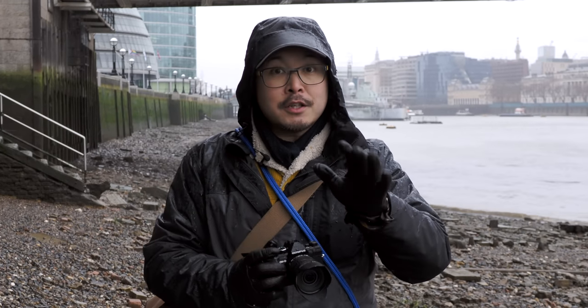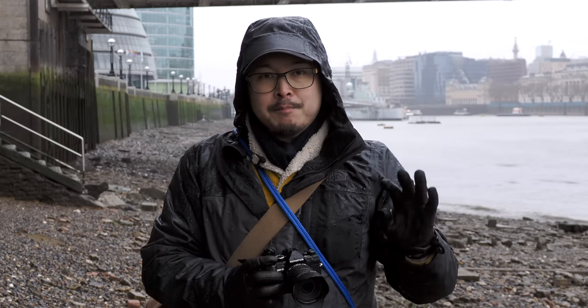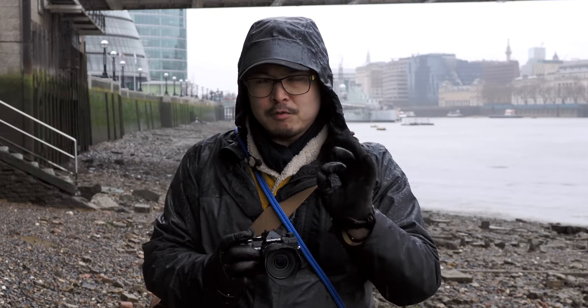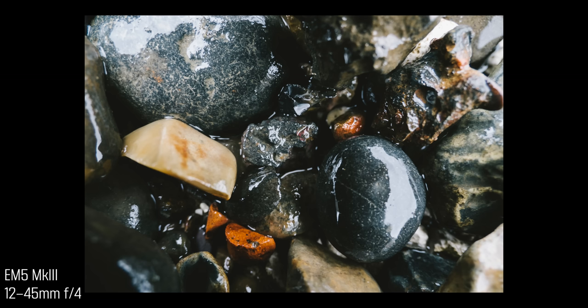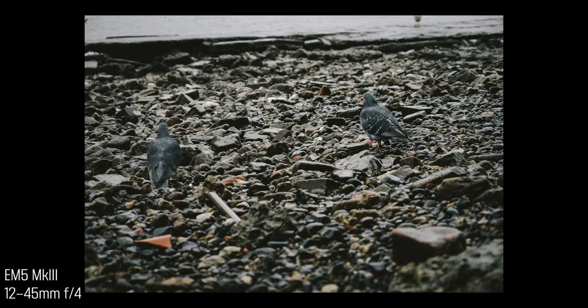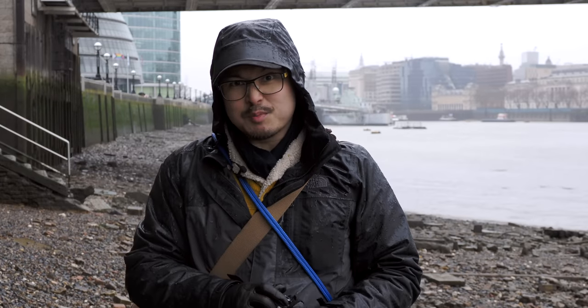Unlike the 12-40mm F2.8 or the 12-100mm F4 Pro, which both have a manual clutch focusing ring, this lens doesn't have the manual clutch. But because it's quite stiff — and when I say stiff, it's still smooth but with high resistance — you can do pretty accurate manual focusing. Overall, I think it's worthy of the Pro badge. It's a really well-put-together lens, and I can't complain about build quality, just like any Olympus product.